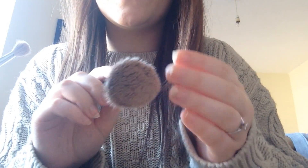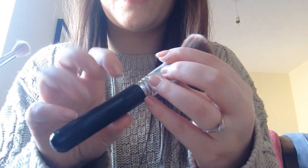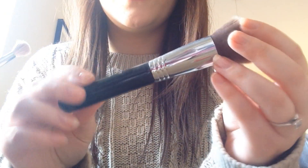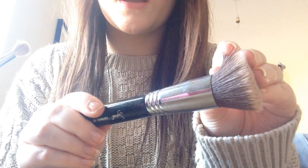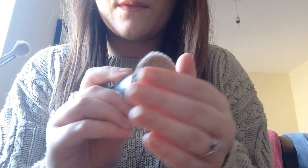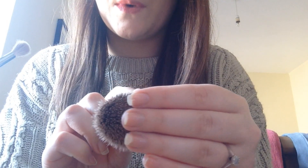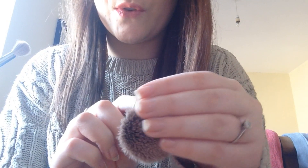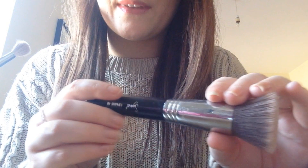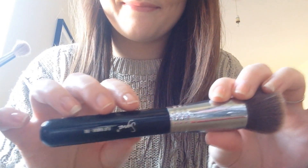In my top, I have a number of brushes that I'll be using on you today. This is a large stipple brush — very, very soft. It's quite wide so it should cover lots of your face. And this will be used to buff in the foundation.